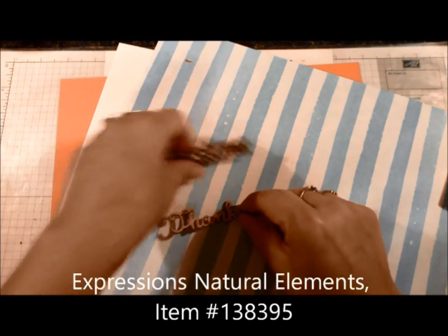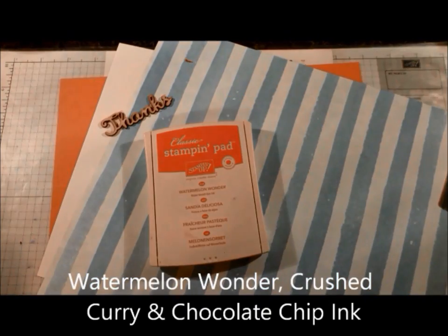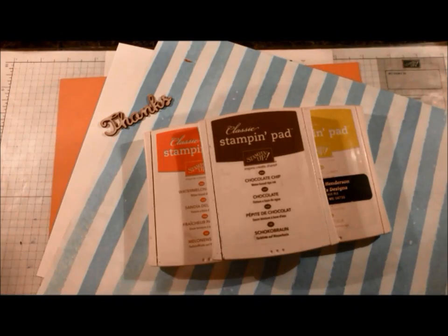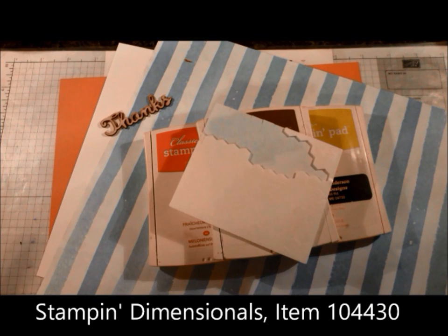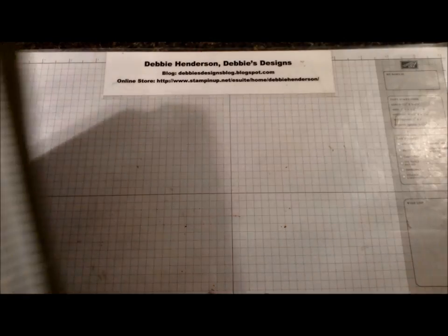For the Expressions Natural Elements, those come in three words but these two are a little too long to fit on the card, so we're going to use just 'thanks' today. For ink colors we need watermelon wonder, crushed curry, and chocolate chip. We're going to use stamping dimensionals, and other than that you just need your paper cutter, your bone folder, your snail, and liquid glue.